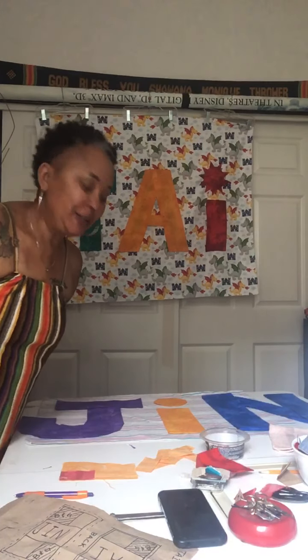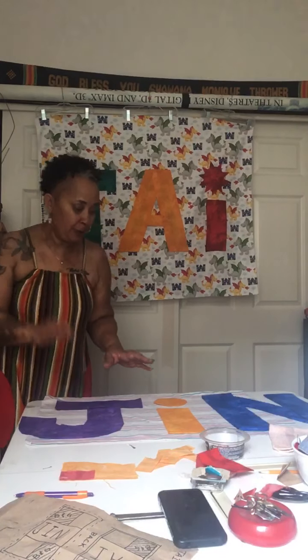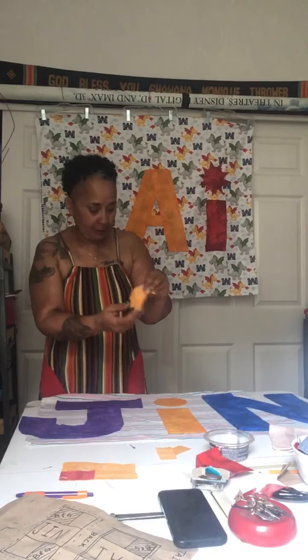Greetings, it's Shawana Mae. I'm feeling good and I'm going to jump right into this. I keep getting booted off of YouTube, so I'm going to jump right into this.